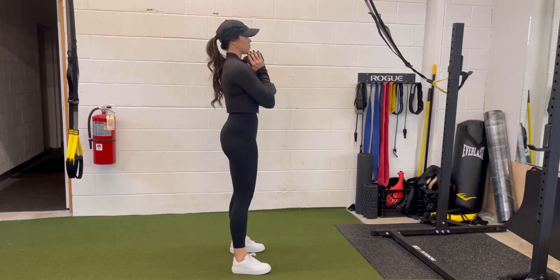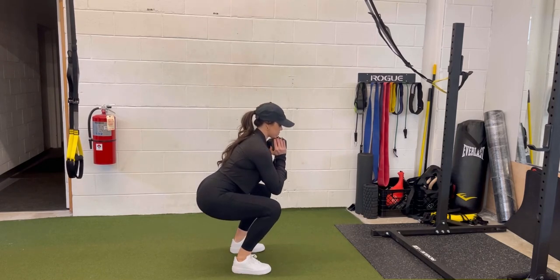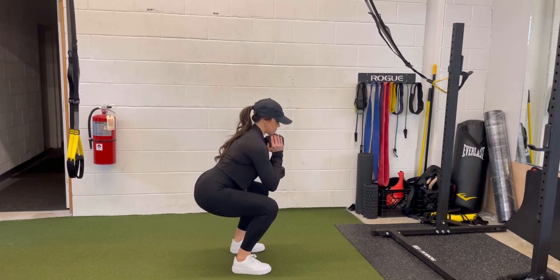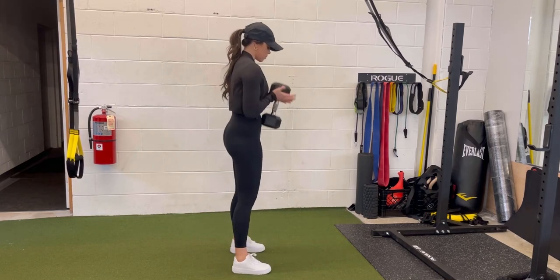Safely picking up the dumbbell, you're going to squat down with your hips and knees moving at the same time. You'll notice my body moving down first and then my butt going back, making sure that my heel, pinky, and big toe are all driving into the floor throughout the entire exercise — going down for three seconds, pausing for two at the bottom, and then driving back up.